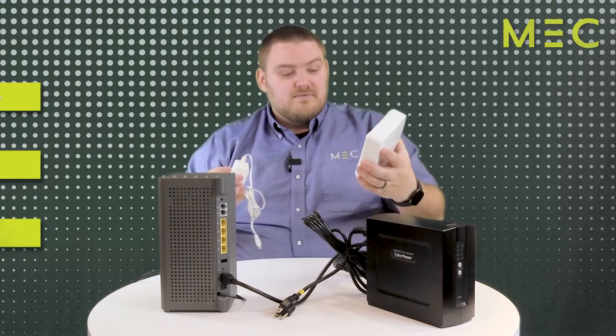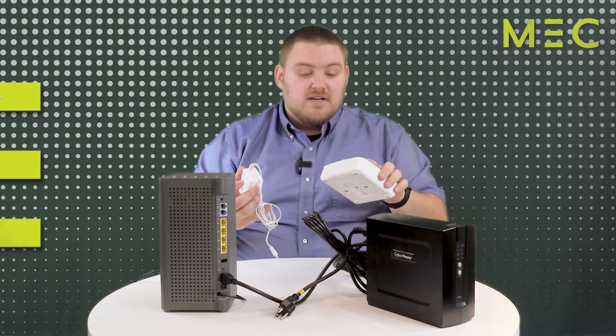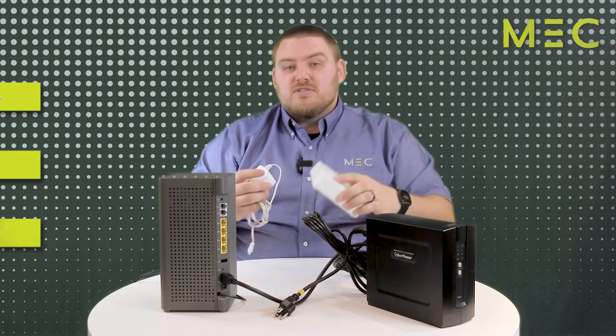There also is a mesh unit. Now, you may or may not have these. Some homes don't need any, and some homes need three. These are extensions. These will help you get Wi-Fi into corners of the house that this box doesn't reach.